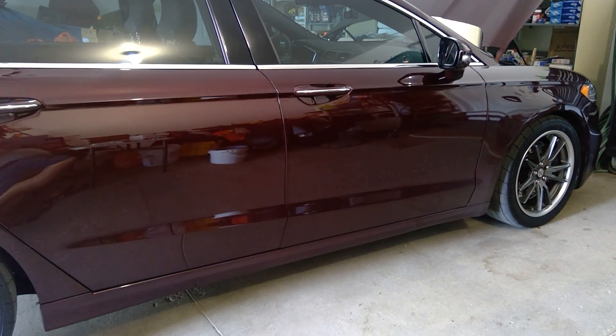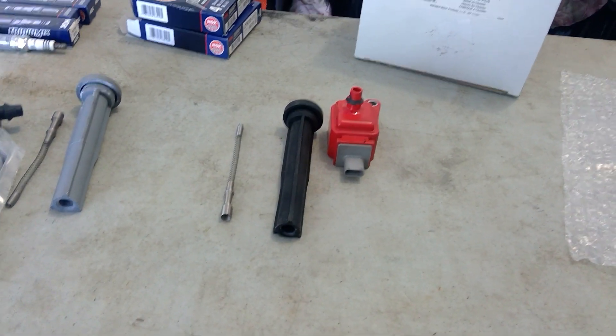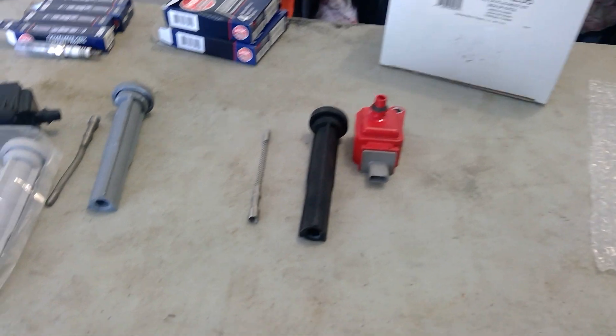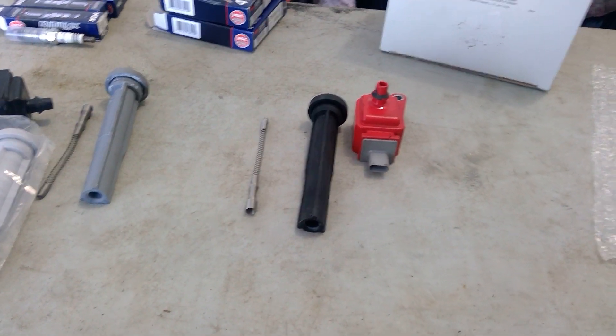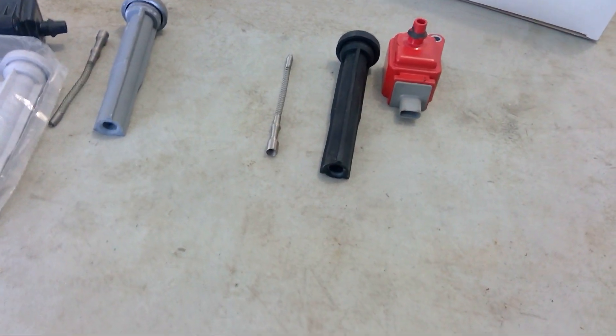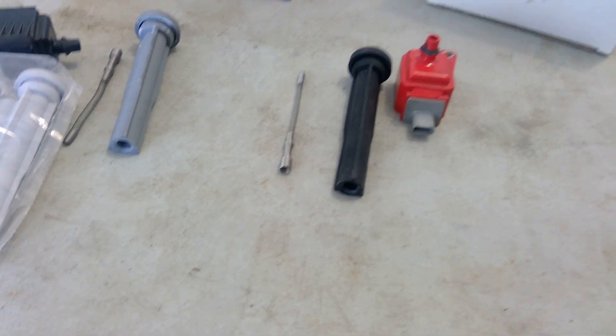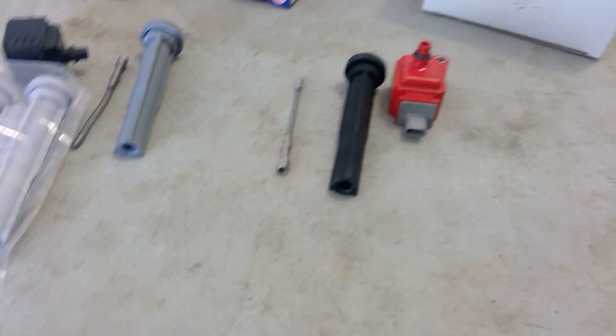Hello, hello, Twin Force Fusion. Today I'm going to quickly talk about random misfires some of you may have. This video will especially be for any 2.7 liter EcoBoost, but I'm sure it applies for the 3.5 EcoBoost or any boosted coyotes.